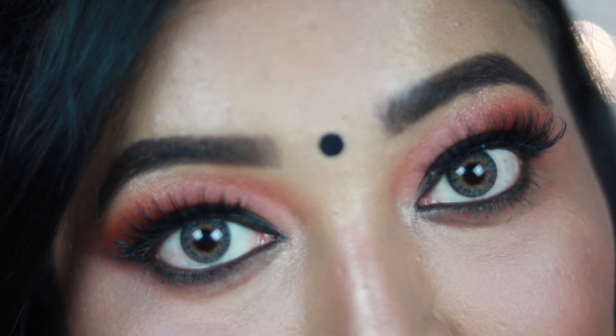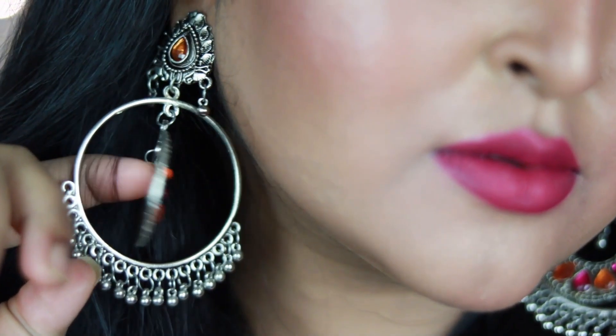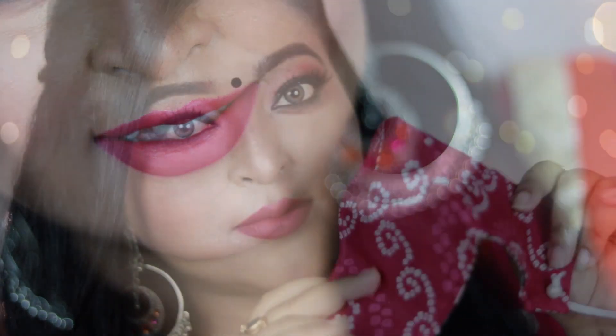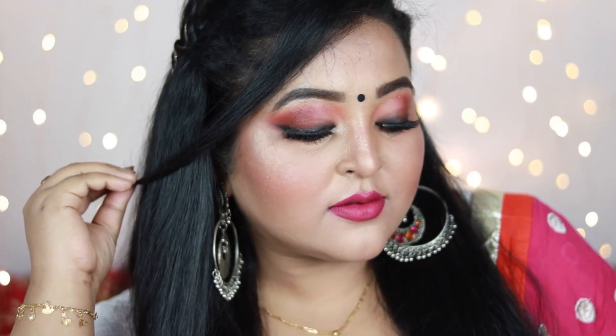Hey guys, welcome back! From the title you already know I'm back with the Raksha Bandhan makeup look. This year I've created a very soft, easy matte smoky eye paired with pink lips — a really wearable look you can wear while celebrating Rakhi at home. You can even wear a mask with this makeup, which is the most important thing this corona season. I hope you're going to like it — make sure you subscribe and let's get started!